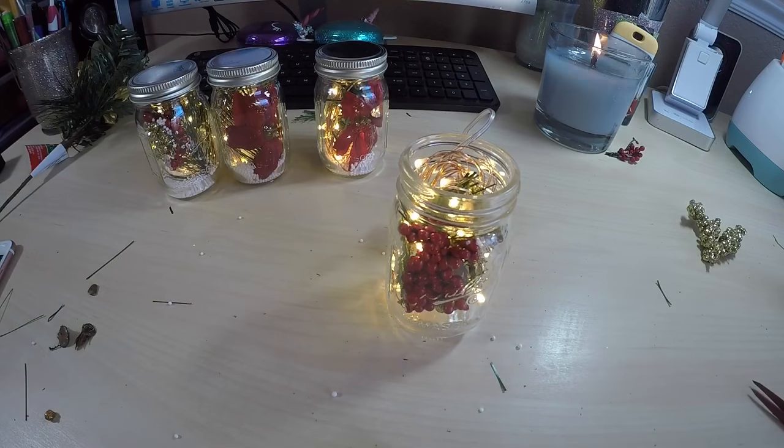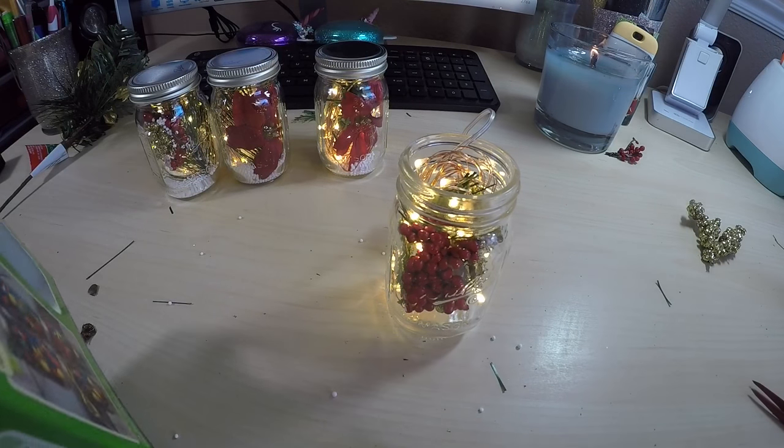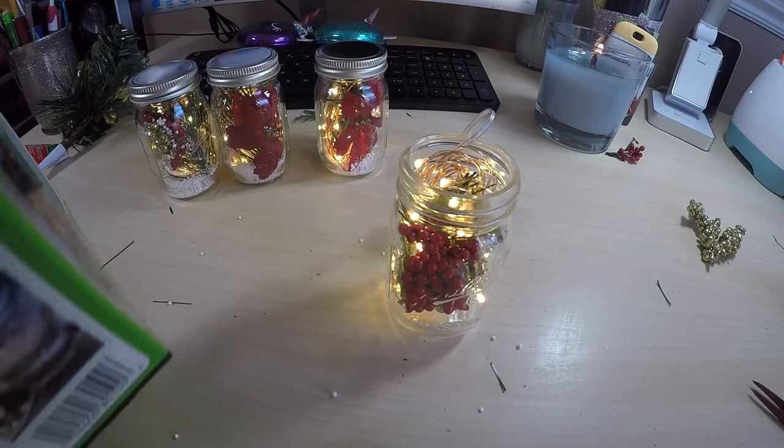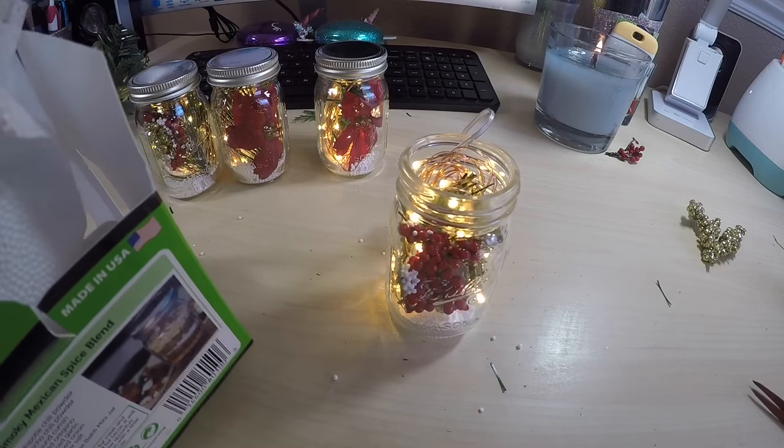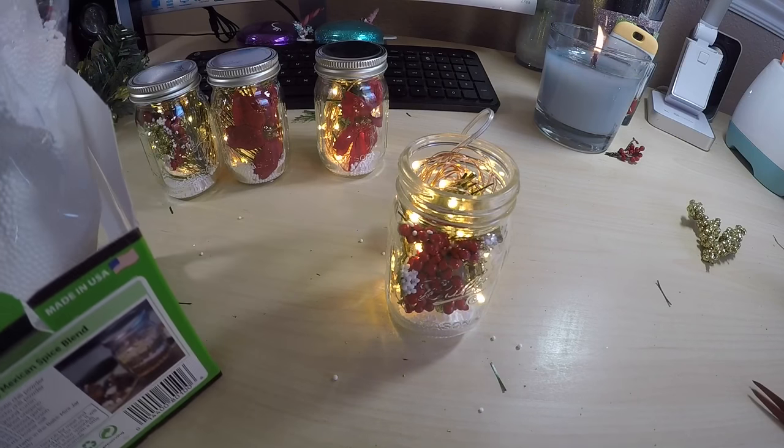This one I wanted to add the fake snow in after, just so I could see how it looked. I loved how it turned out — it actually kind of went inside some of the berries, so it looked like the snow had just freshly dropped on it.